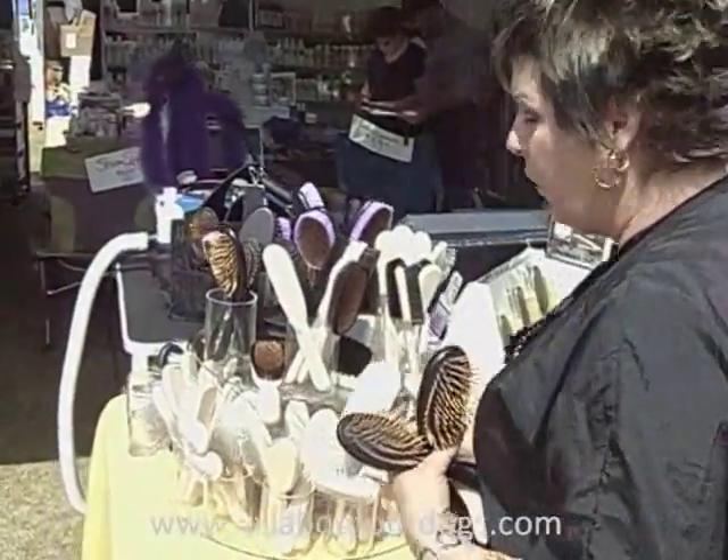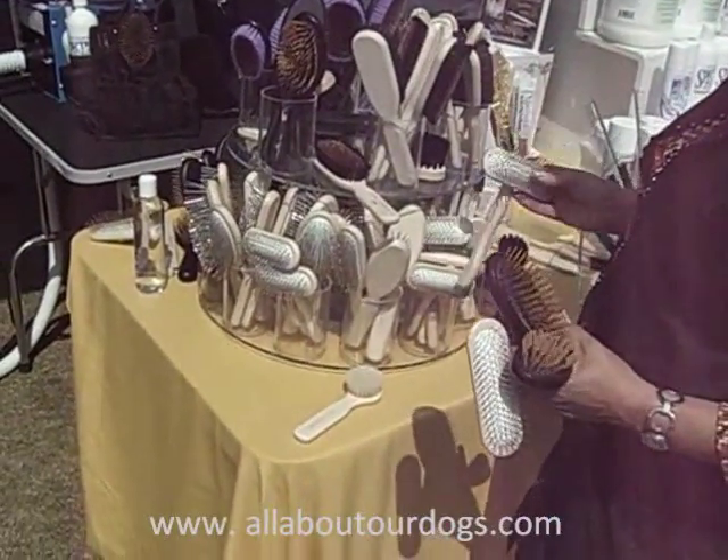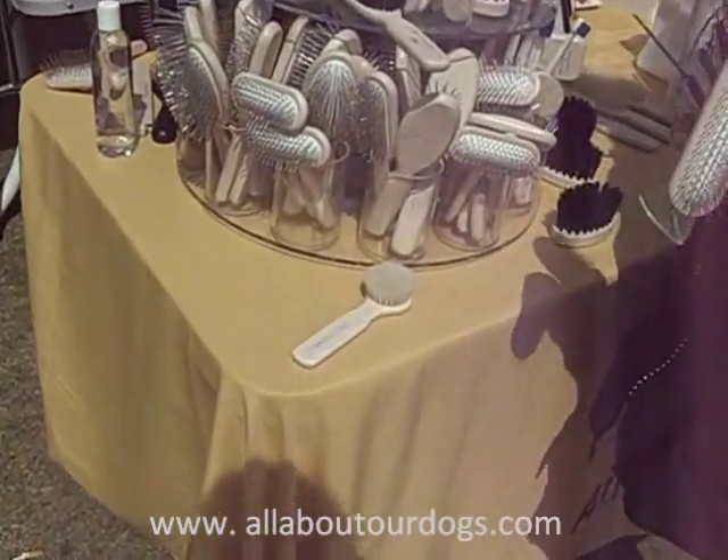Chalk brushes are pretty self-explanatory — very soft, with a very even application because of the softness of that brush.